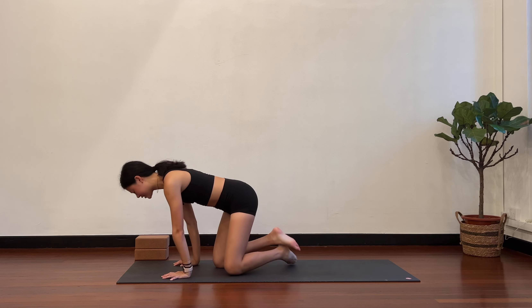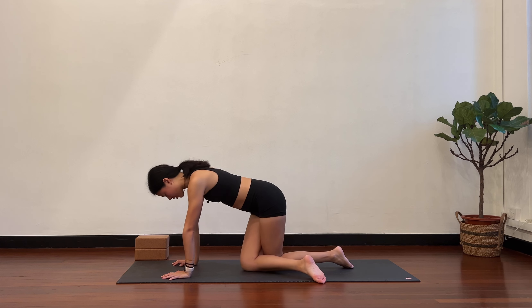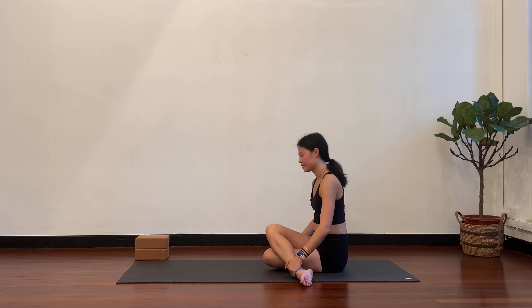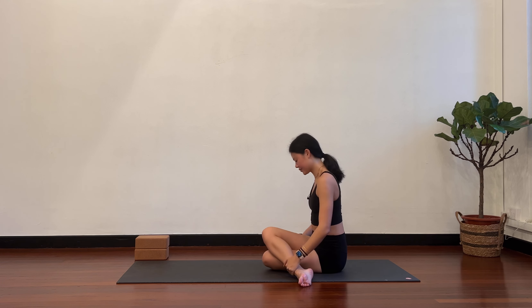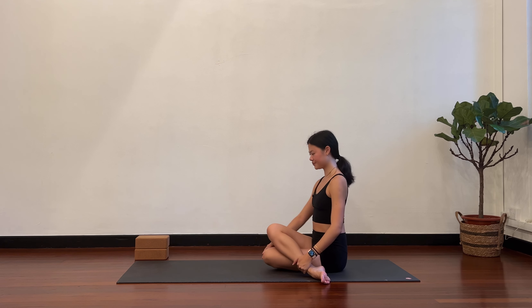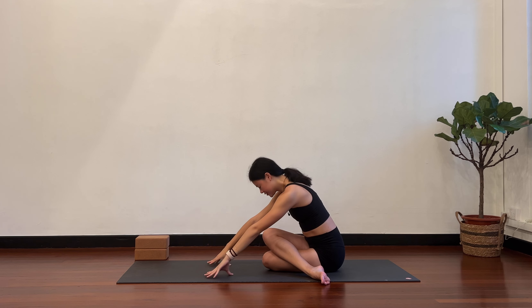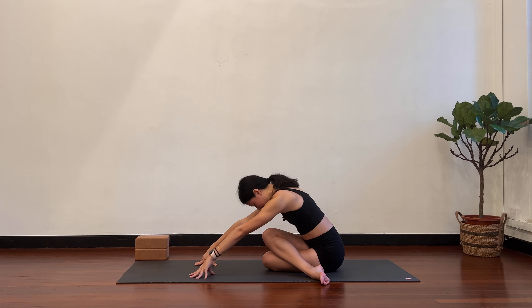Roll onto your knees, coming up into all fours. From here, take your left knee behind the right knee so the knees are stacked and crossed. Now separate the shins and then slowly lean the body weight back. Have a seat on the mat so both sit bones are touching. If one sit bone is lifting up, take a blanket, towel, or block and put it under the hip that is lifting. Make sure your knees are stacked as much as you can. Take the arms over your head. Inhale, full stretch. Exhale, hands to the floor. Hinge forward, walk forward. This one should be a deeper stretch on the outer hip. Allow the back to round, let the head be heavy.